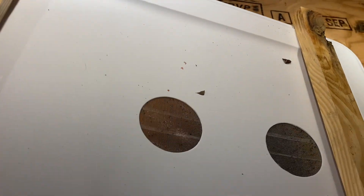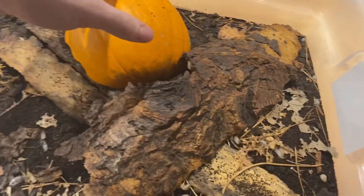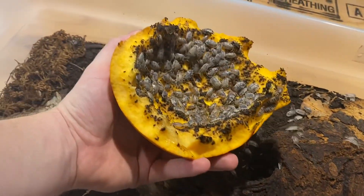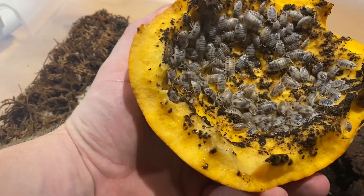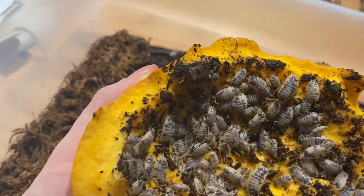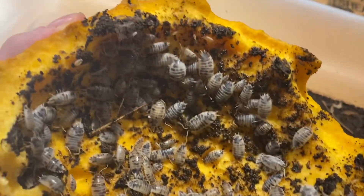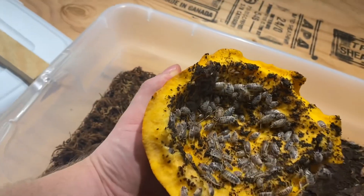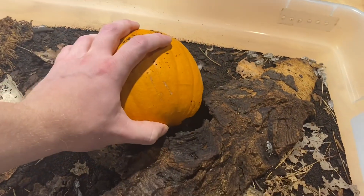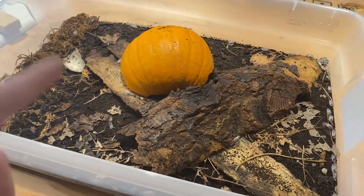Before we get started, I want to give you guys a quick update on last week's pumpkin eating video. They're still mowing down on it, so I'm not going to feed these guys any of the plants this week. As you can see, they've done quite a lot of damage to it in the last week — about a week's worth of damage that isopods can do to half a pumpkin. It was about the size of a volleyball, and that's quite a bit of damage.